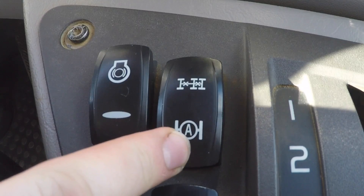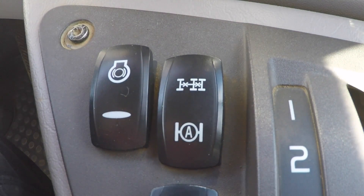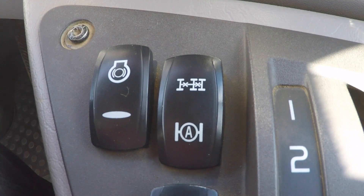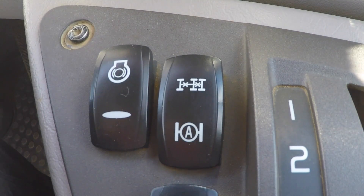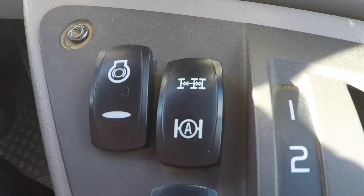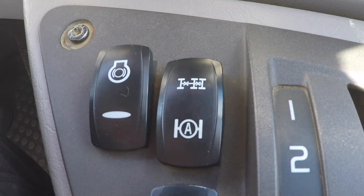Something to look out for: if you have the truck in automatic mode, you don't want to reverse up any banks where you risk lifting the middle axle off the ground, because the truck will activate the diff locks to a spinning wheel and you could risk breaking a half shaft or causing any harm. It's best to keep it off and activate it manually if that's what you require.